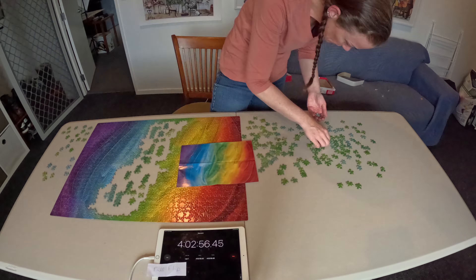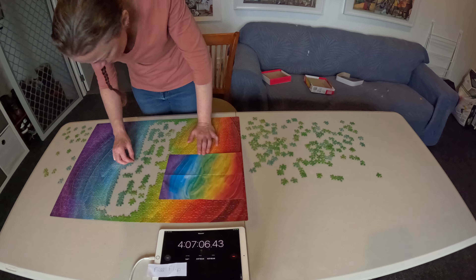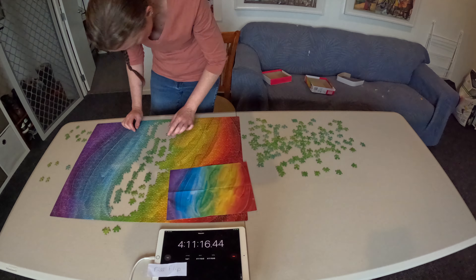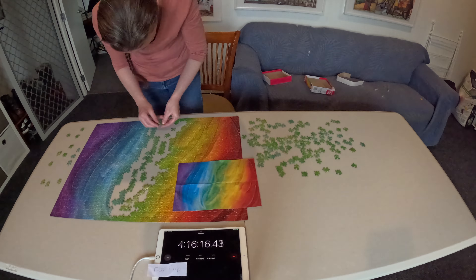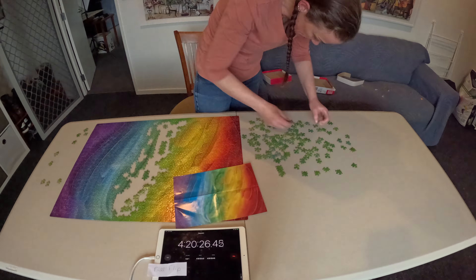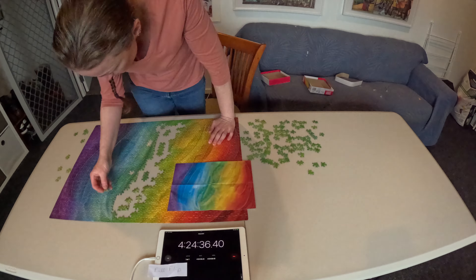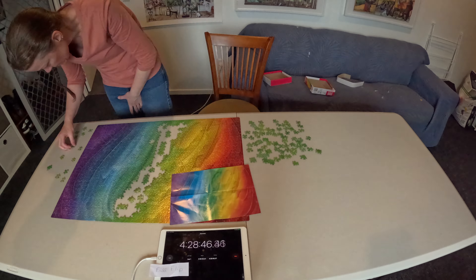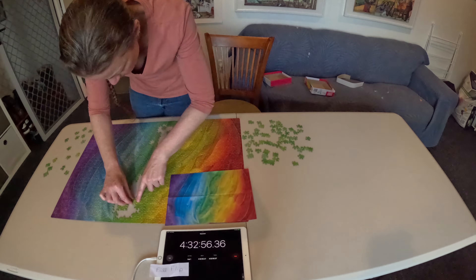Locals around New Zealand are helping me practice for Worlds. I have someone sending me down six or eight 500-piece Ravensburger puzzles — I just had to pay shipping, and I can keep them and practice as long as I need and then send them back. How nice is that! The last 500-piece Ravensburger puzzle I bought cost me $39.99 New Zealand, so it adds up. I know my times aren't competitive on a world scale, but I'd like to make a good effort and do well for Jeanette and the team.